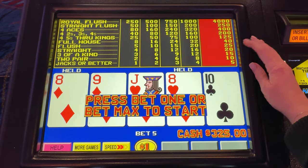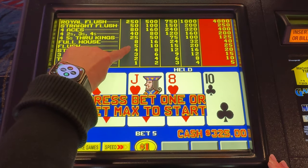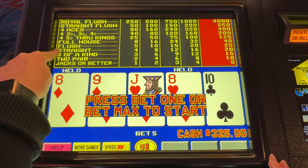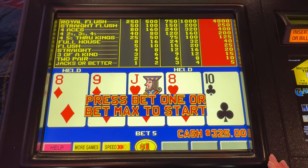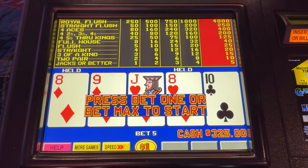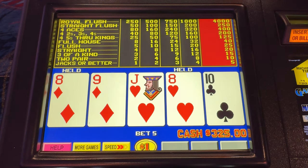They did so by taking away five coins on the full house. Most jacks or better are a nine-six, so when we talk about pay tables we take the full house and flush, and look at what one coin would pay. This is an eight-five pay table on bonus poker, which is a full pay pay table. We'll talk a little bit more about pay tables in future videos.